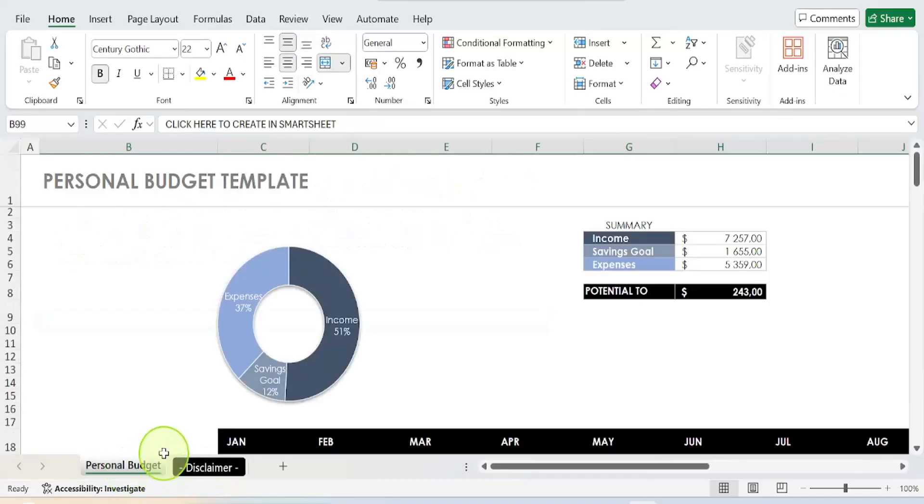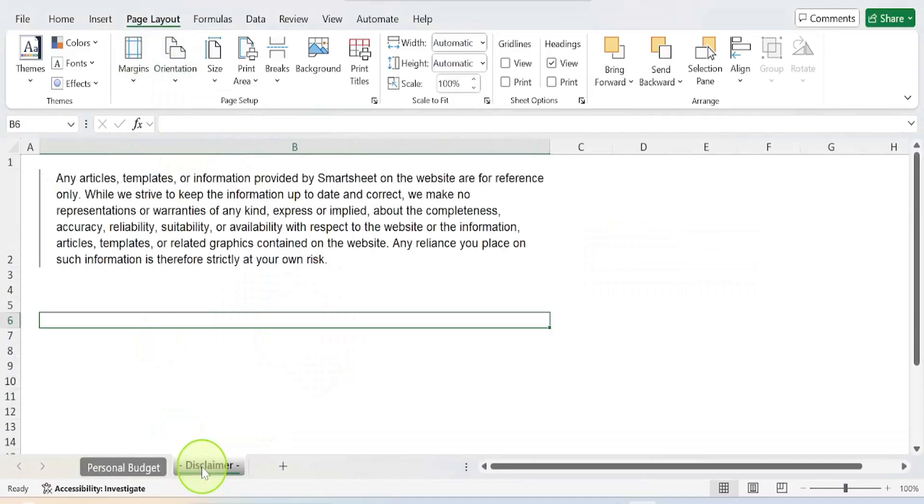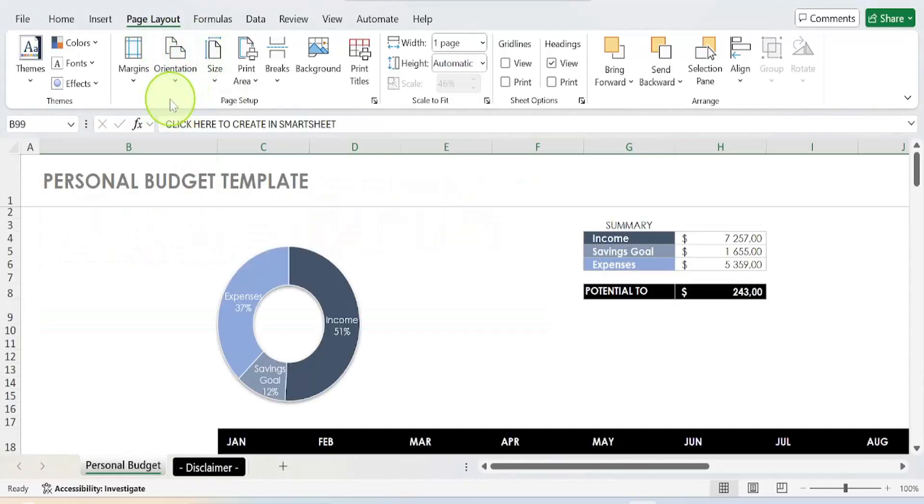I want to convert this workbook to one PDF file. First, I need to format these sheets. I go to Page Layout and change the orientation to Landscape. Then I go to the next worksheet, click on it, go back to Page Layout, and change the orientation to Landscape as well. You can do the same if you have multiple worksheets.